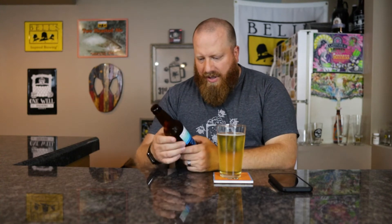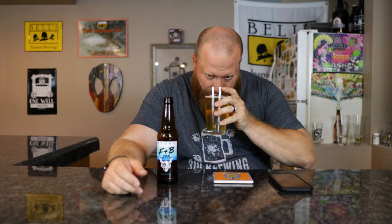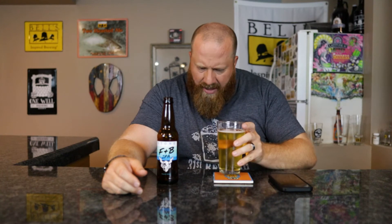It kind of has that — not as much coffee but like a white stout. I'm pretty sure there's no coffee in here; we'll have to check Untappd once we're done. It's coming out a little bit more dank from the hop, it almost smells like Citra hops in there. Let's go ahead and taste.